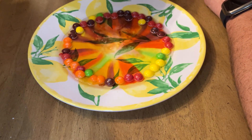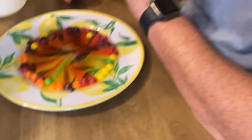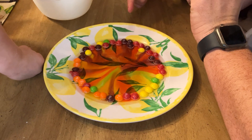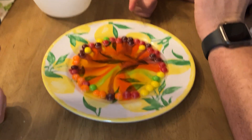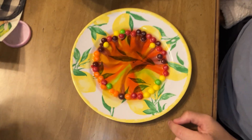So if you want to try this experiment at home, all you need is a plate, a bag of Skittles, and some water that's a little bit hotter than room temperature. Let's get an aerial view and check out the cool rainbow.